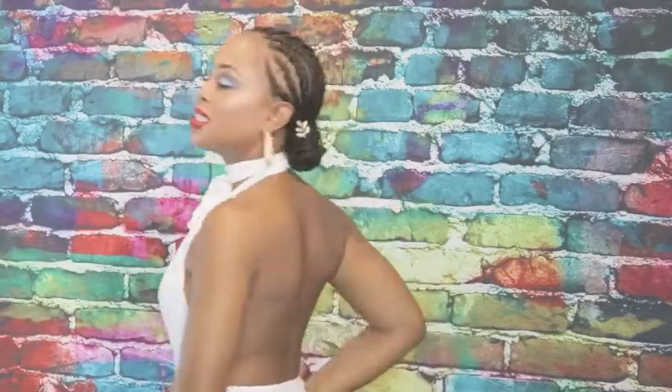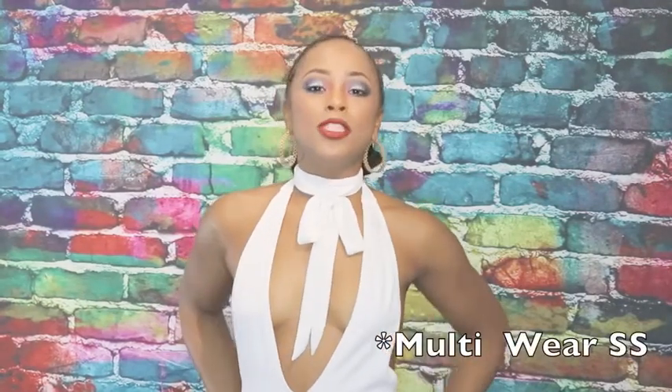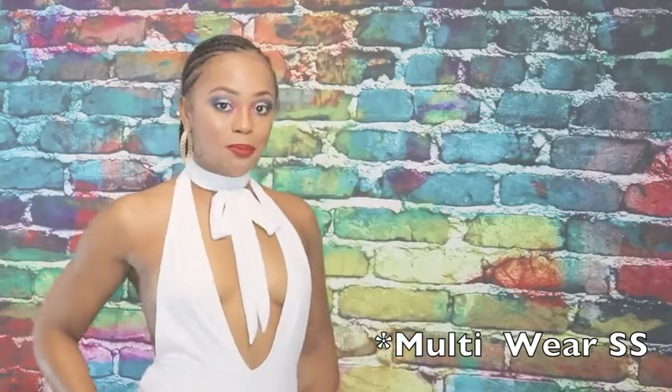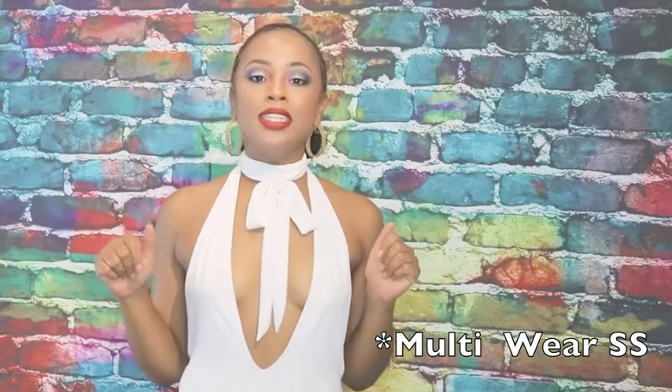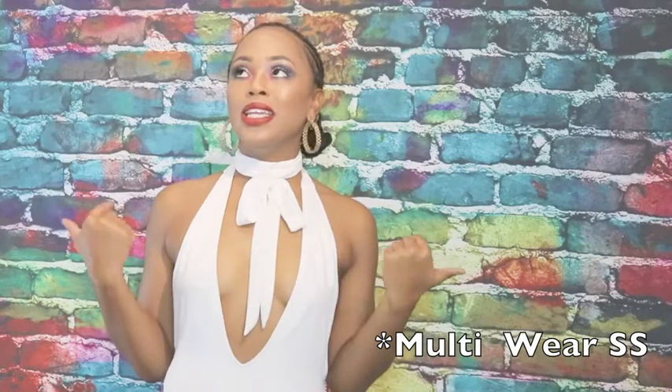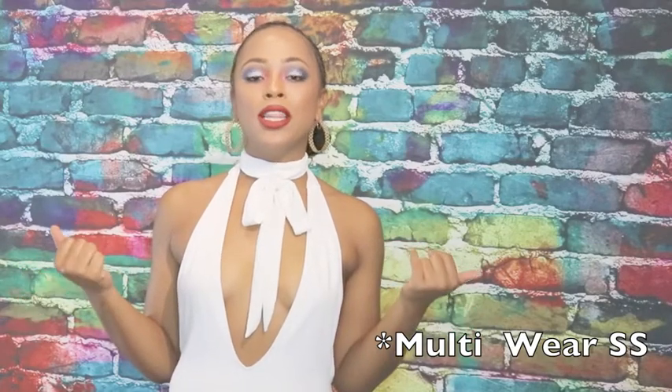Hey guys, welcome back to my channel! Today I'm discussing this hot number right here — this is the multi-purpose swimsuit. I got it from HotMiamiStyles.com. I got it in a medium and I'm going to show you guys a few ways to style it, even though I think the number of styles are pretty much more than this.